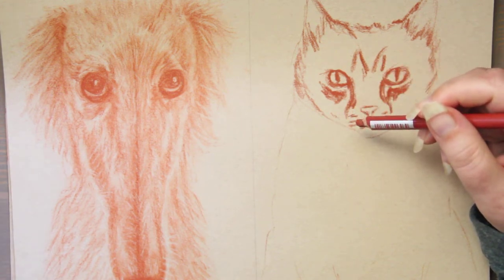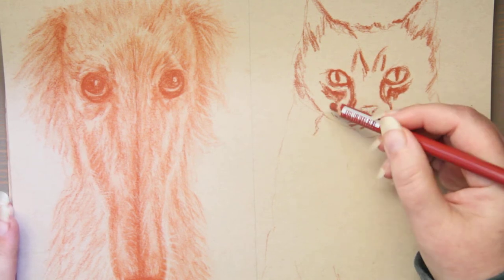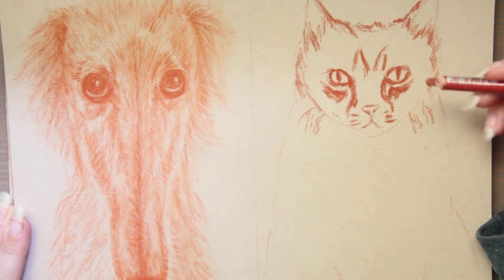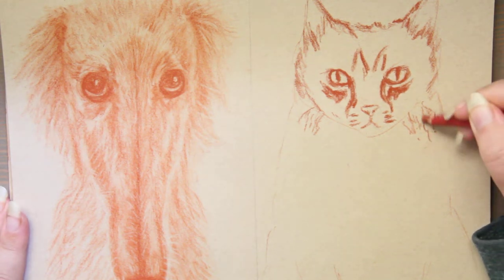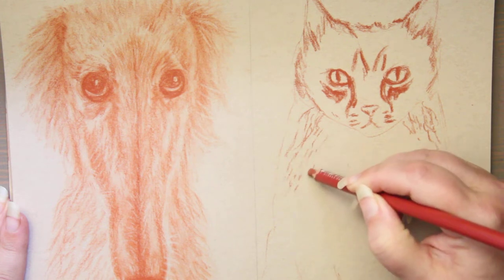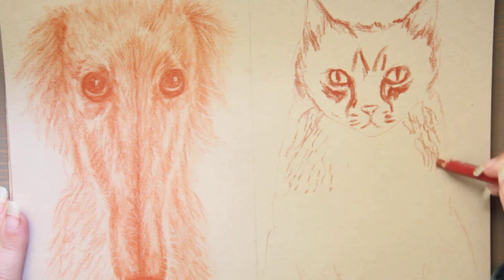Watercolor paper that is not vegan: Arches is not vegan — it is sized with gelatin. St. Cuthbert's Mill is made with wool from sheep. Fabriano isn't vegan. The Strathmore 500 Series Gemini is made with an animal byproduct according to them. Winsor & Newton's artist paper, color paper, Saunders Waterford paper, and Cotman paper all contain animal-derived ingredients. So you really have to be careful when it comes to watercolor paper — there is a lot to know.